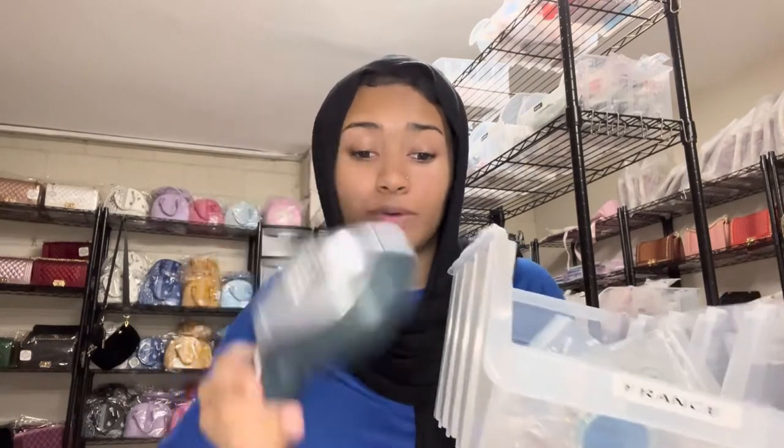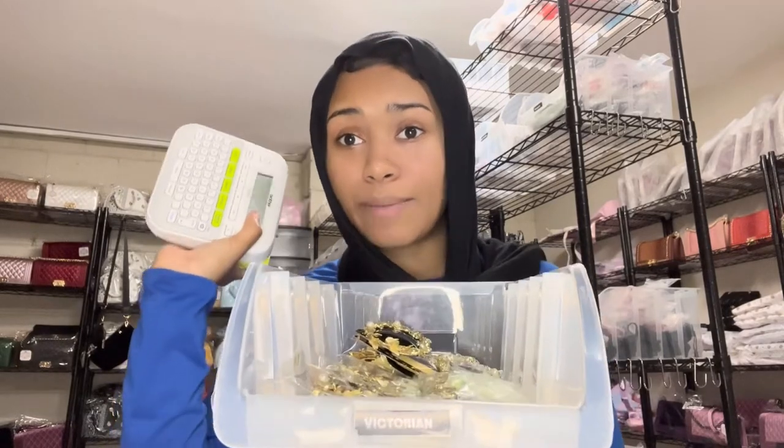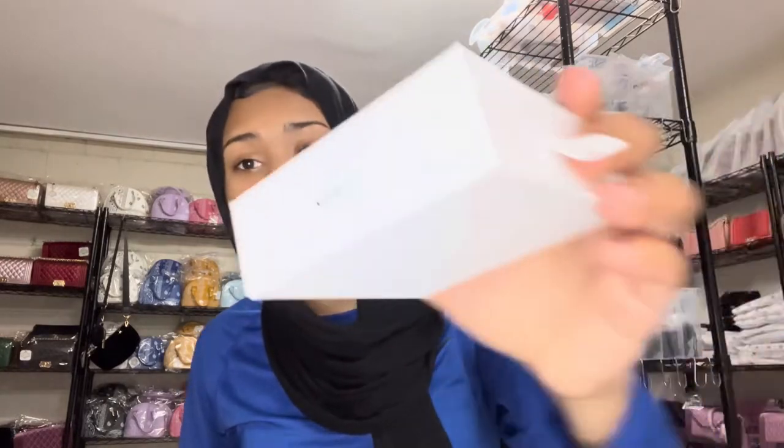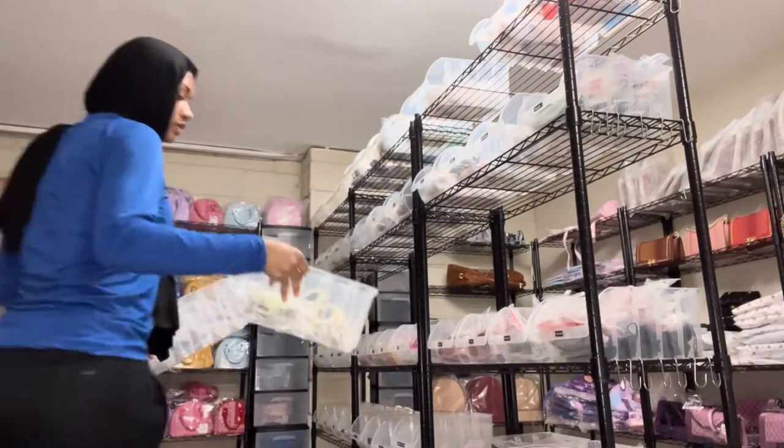This one was done by — drumroll — Dymo! Dymo did its job, it worked how it was supposed to work. And then we have Brother over here doing stuff like this, and it cost more. The tape cost more and it wastes a lot of tape already. These dark ones were actually wasted tape but I ended up using them since they were supposed to come out like the good labels. 'Neck 2' just means necklace number two — I number my jewelry so we know what is what when packaging.